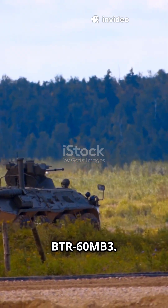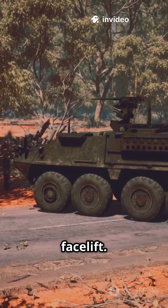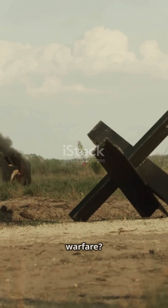This is why you need to know about the BTR-60 MB-3. It's the Soviet-era workhorse getting a budget facelift. But can old armor survive a new era of warfare?